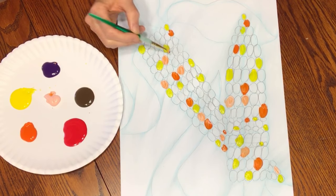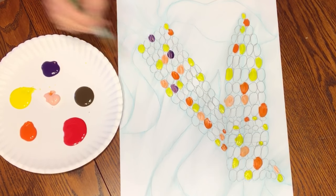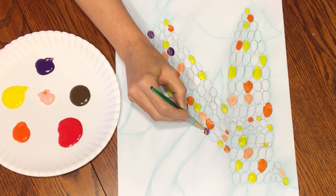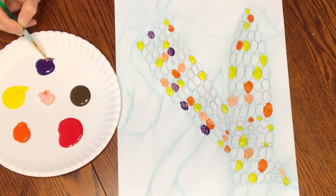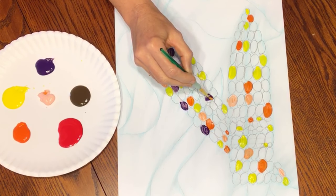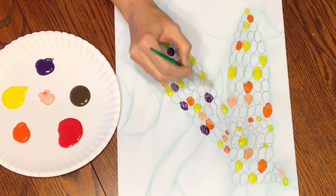Now I'm going to go to purple. These don't have to be painted perfectly, but you should try to go right up to your edges. Don't leave gaps — go right up to your edges as best you can.